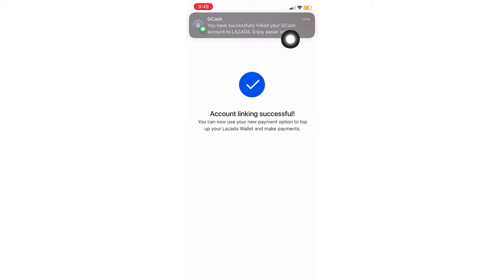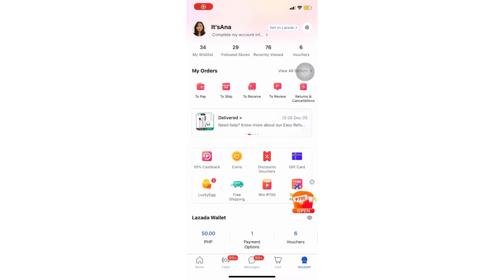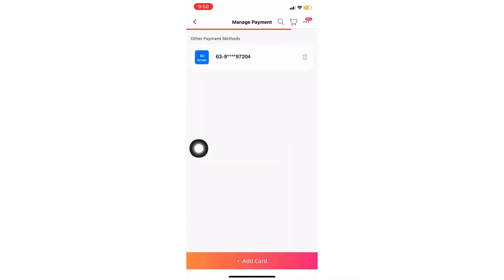My GCash account is now linked to my Lazada wallet. Let's check if it's already linked. Open the app again, go to Lazada wallet, then payment options — and there it is, it's linked again.